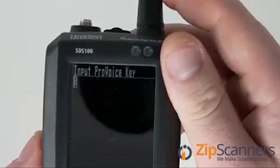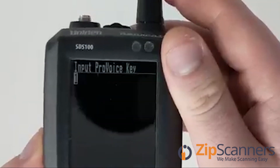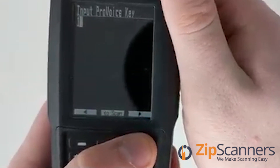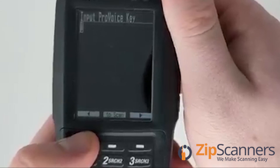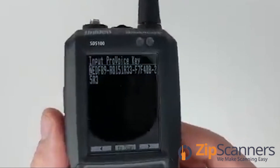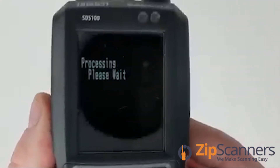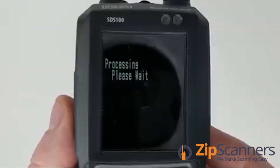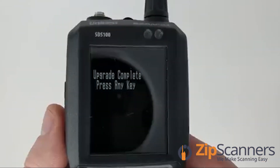If I click down on the knob it'll say incorrect key entered — press any key — so I'll go back. This is how you go to the next number or letter, and this is how to go back in case you made a mistake. Once I have the full key entered I will press enter and it will say processing please wait, and after a few seconds it will say upgrade complete press any key.